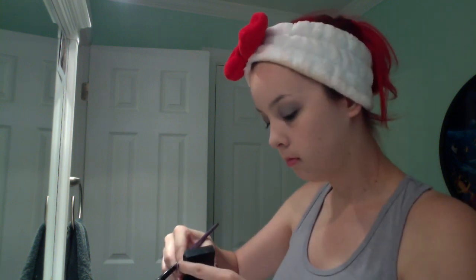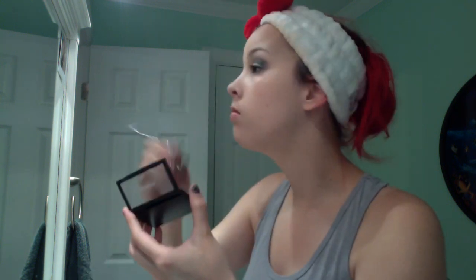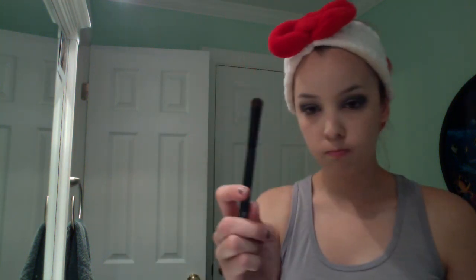Next, I'm going to be using MAC in Black Tide, and I'm going to be getting in the creases and kind of in the corner just to get that extra defined smoky eye look. And you could blend this out later, so if it looks a little too harsh, you could get an extra brush and just blend it out. After that, I went in my under eyelash area using Black Tide to get around the whole raccoon look.